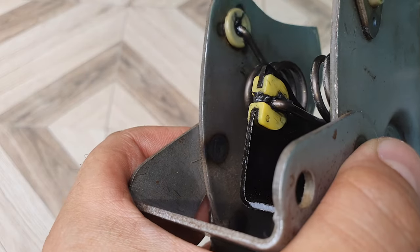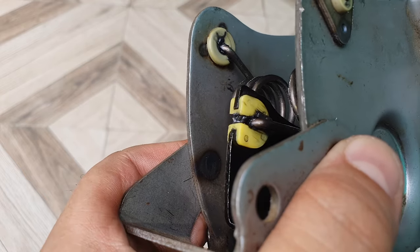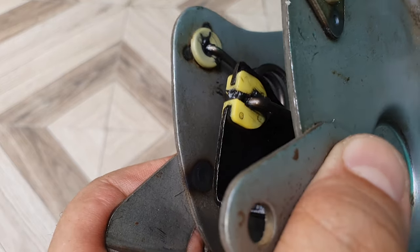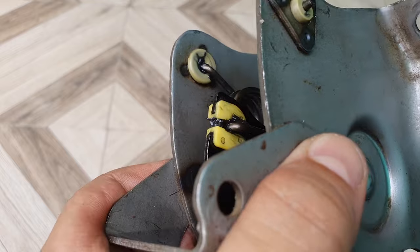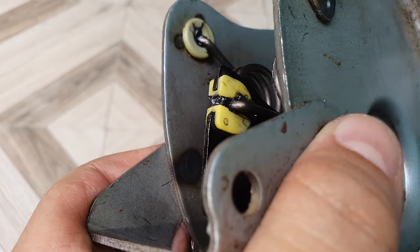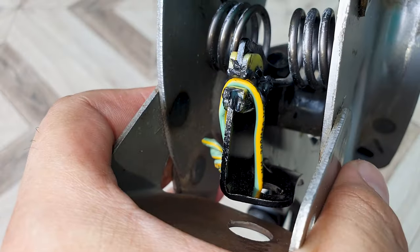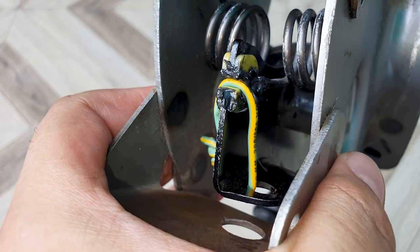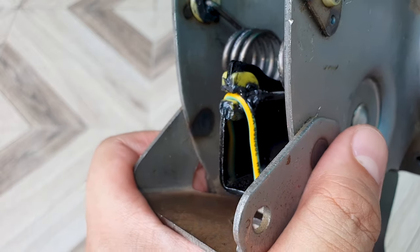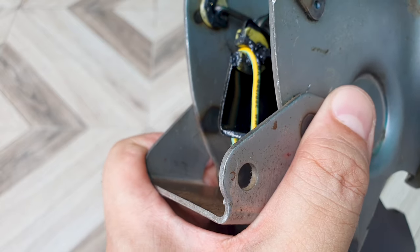I'm not happy with the result. If you look at the spring here, when I pull the pedal up it kind of jerks back into place - I believe that's causing the creaking sound. I can feel the vibration. So here's what I did: I got some electric wire and tied it off here. Now when I move the pedal, the spring stays in place. It doesn't move back and forth. I cannot feel any vibration and there is no noise. Hopefully this does the trick.